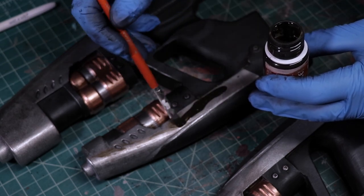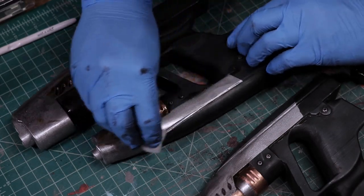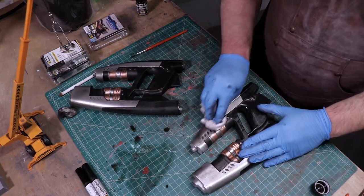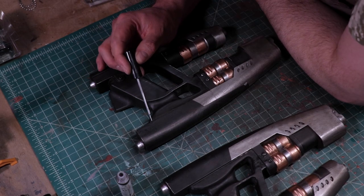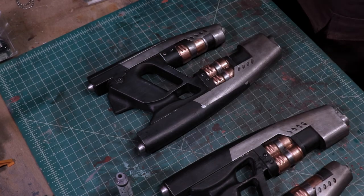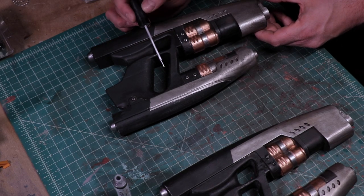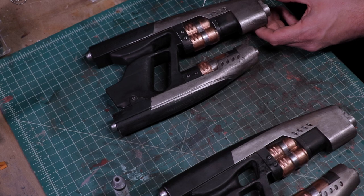Then, the whole body of each gun got a nice black-brown wash, because space is dirty. For the highlights, a silver oil brusher is the perfect tool to bring out all of those worn edges.